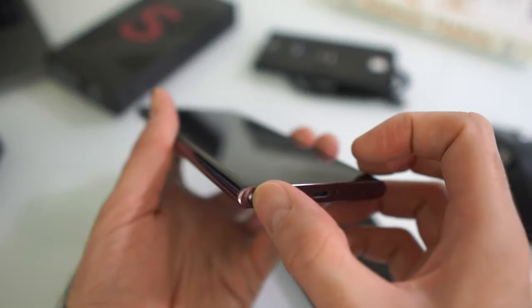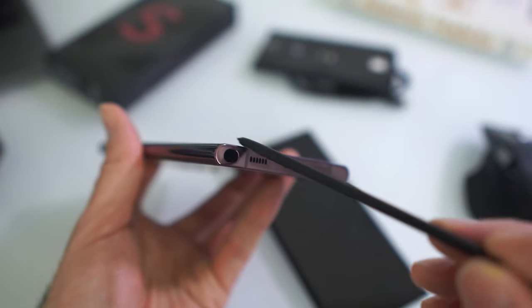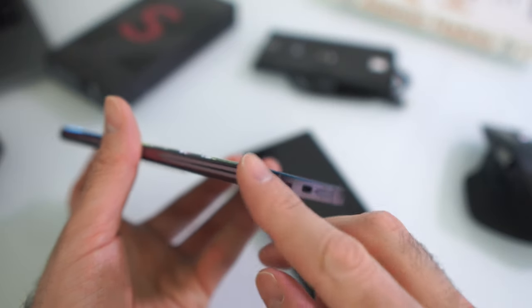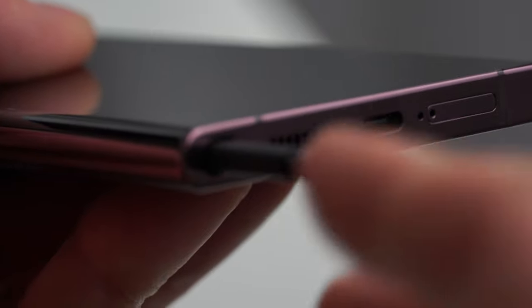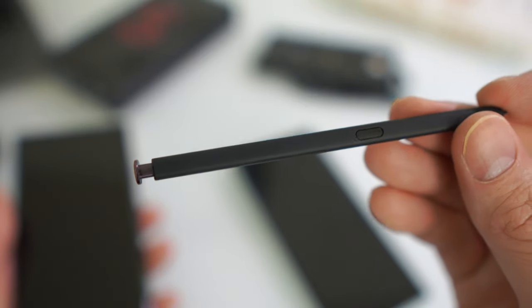Where I noticed a significant difference is when trying to get the S Pen out — I can feel friction both when removing it and putting it back in, something I didn't experience with previous Galaxy Note phones. I think it might be because the S Pen has a matte finish now, which doesn't slide as easily as the glossy finish on previous models. I tried a demo unit in the store and that one was even harder to get the S Pen in and out — hopefully that won't be a persistent problem.